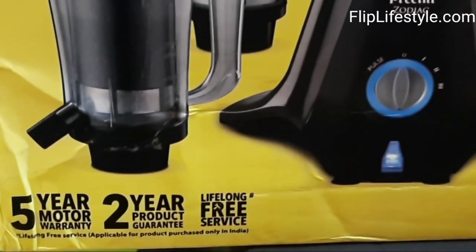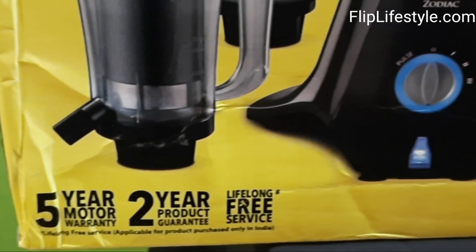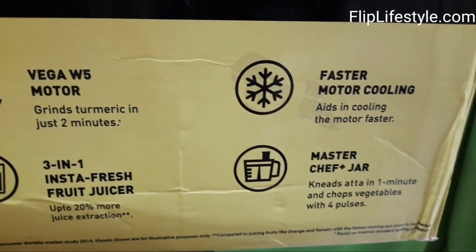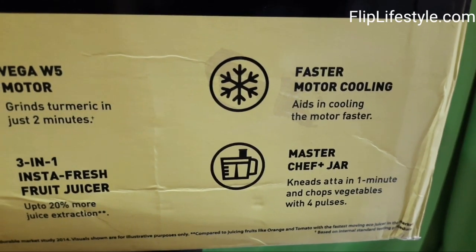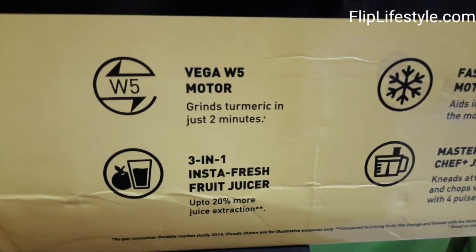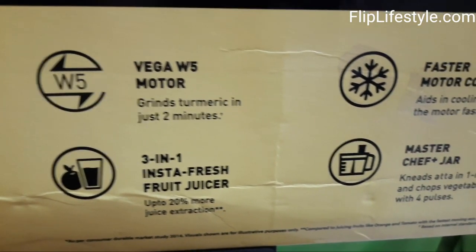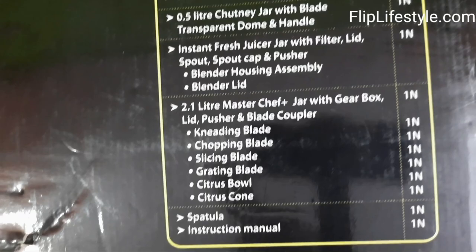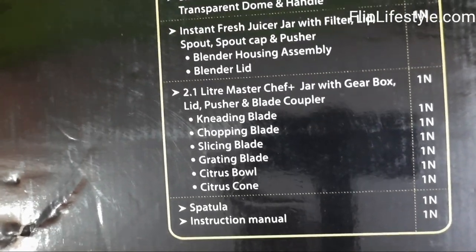Welcome to another video from fliplifestyle.com. Today we have the most essential kitchen appliance, which is the Preeti Zodiac Mixer Grinder. This is a very unique mixer grinder because it comes with five jars — normally a mixer grinder comes with three jars — but it has five jars so it will do a lot of work.